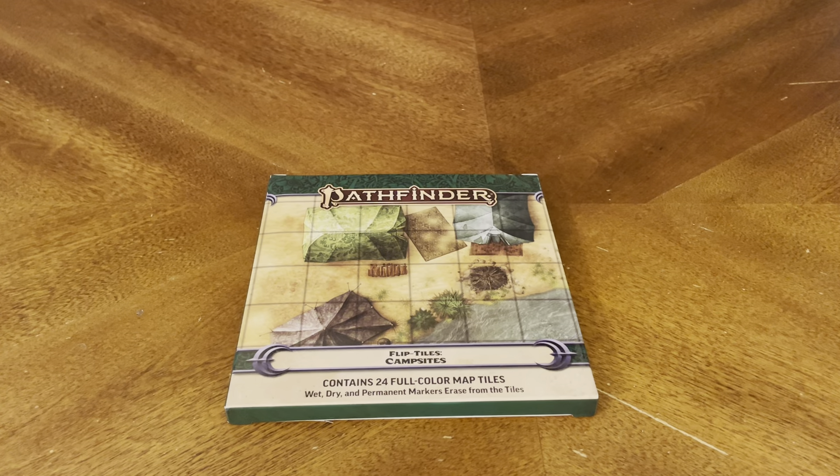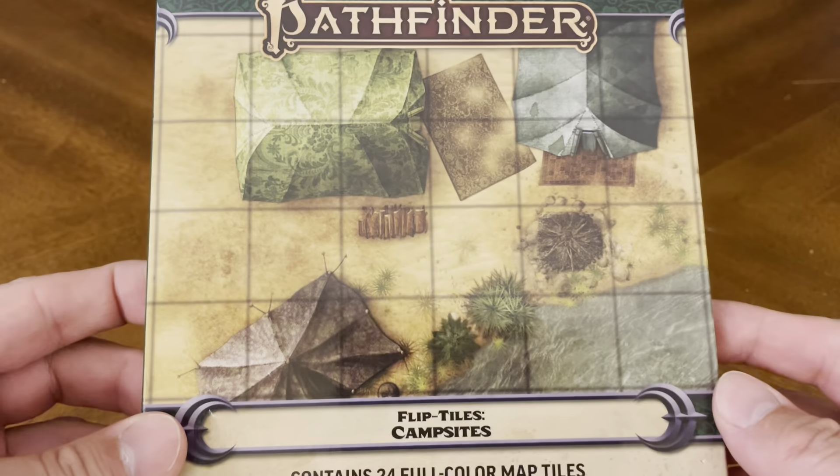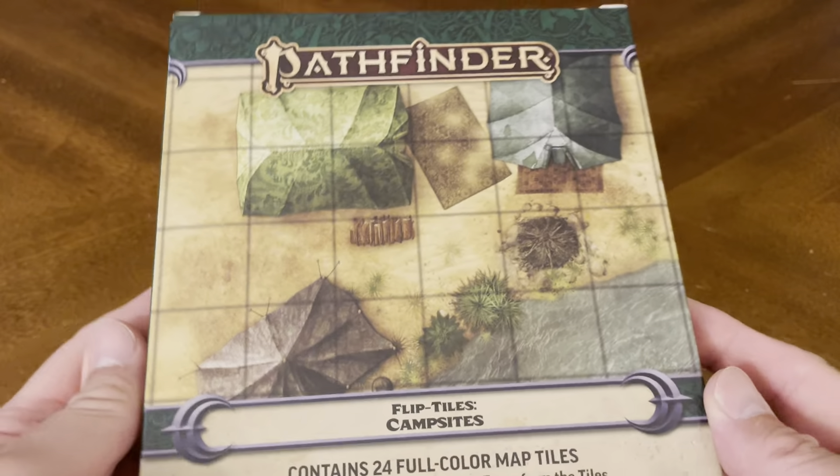Thank you for joining me for yet another unboxing video, and today we have more Pathfinder RPG goodness. This time we have Flip Tiles Campsites. It contains 24 full-color map tiles — wet, dry, and permanent markers erase from the tiles. This expansion is brought to you by the great people over at Paizo.